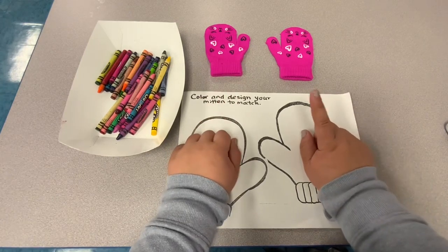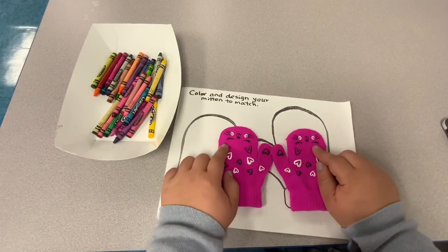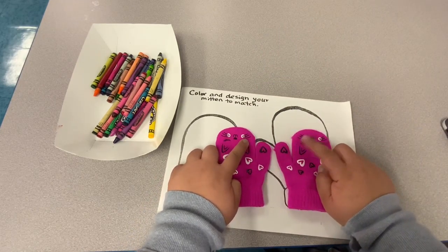Remember to take turns with your family members. Make this fun. Don't be competitive, and just go with the flow.